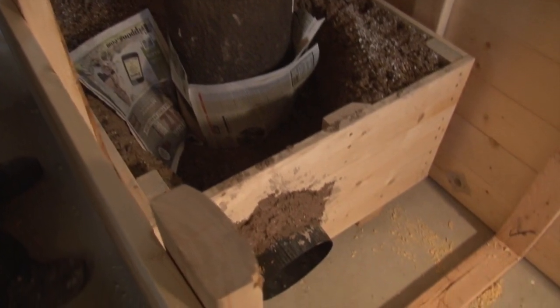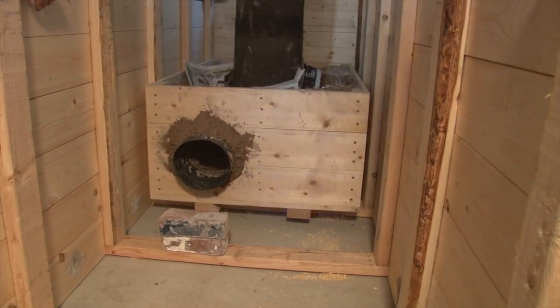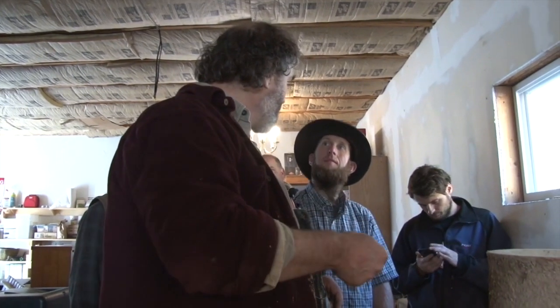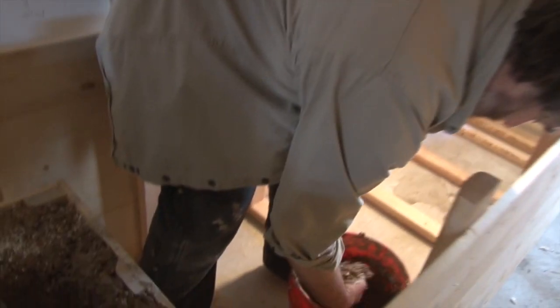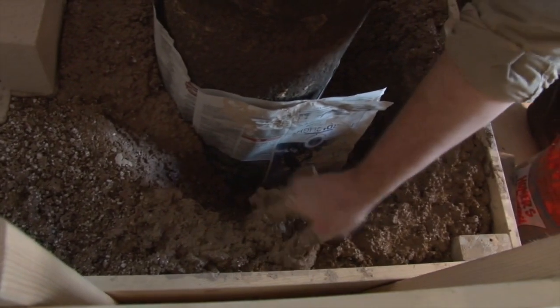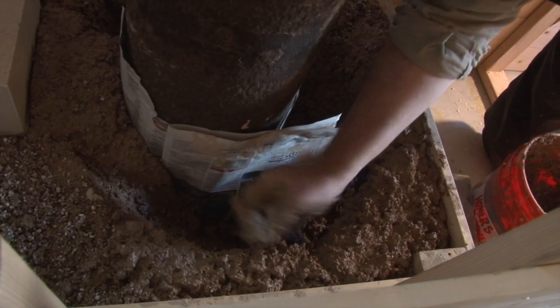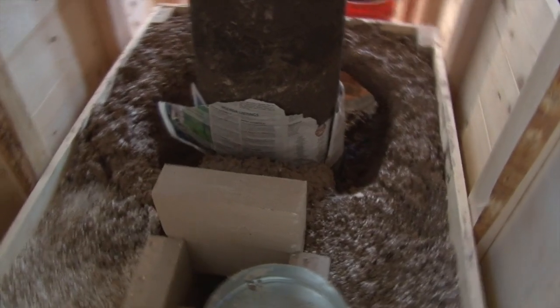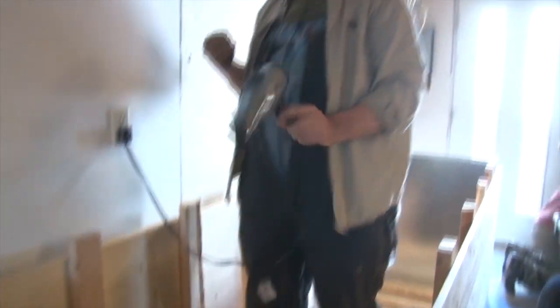This one is going to have two vents — one going through the wall and one going through the roof, with a way of being able to choose: today I wish to have the roof, today I wish to have the vent out the wall. We could have used Makita or DeWalt, but in this case we're using Revlon.